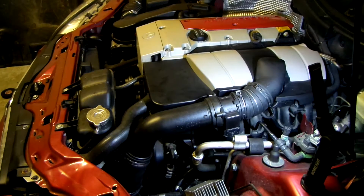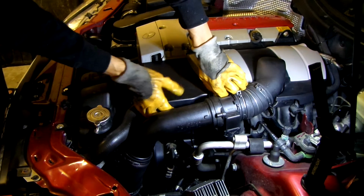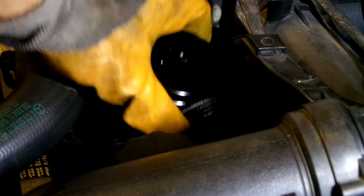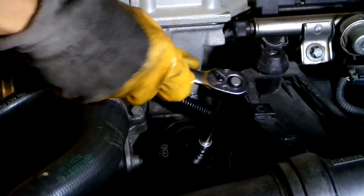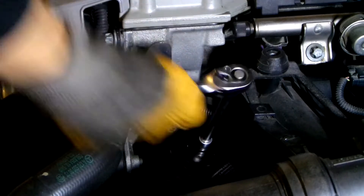When I zoom in, you can see the oil drain bolt. To get to the oil filter, first we remove this plastic cover — just grab it firmly and tug it out of its place. The filter is hiding behind this cap. To remove the oil filter cap, you need a special 76mm 14-flute wrench tool. Trying to remove the cap without this tool is a pain and prone to damaging something. I strongly advise you to invest in it if you are performing this job by yourself.